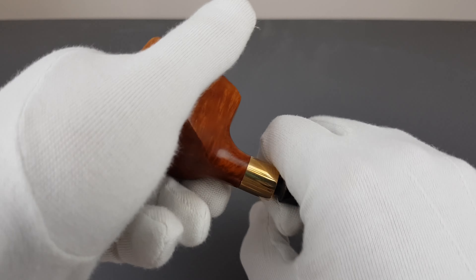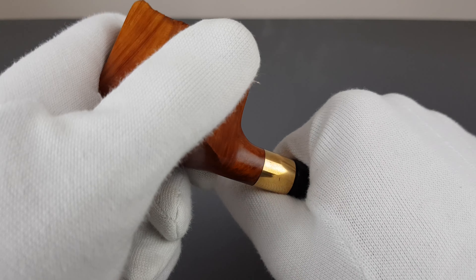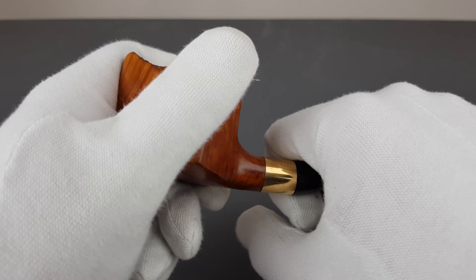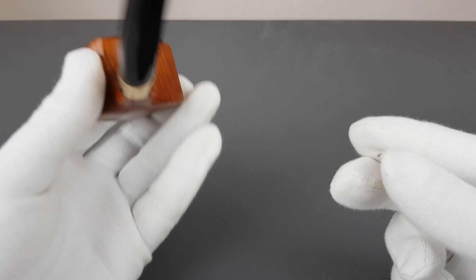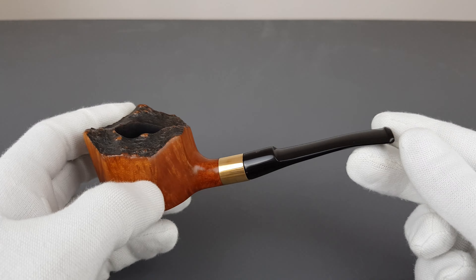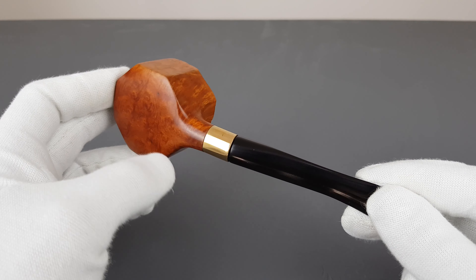It does have some weight to it, so you can definitely feel it leaning forward. Now let's go slowly and connect it back — it sort of slides in. It does have a bit of spacing below here, but it slides in.